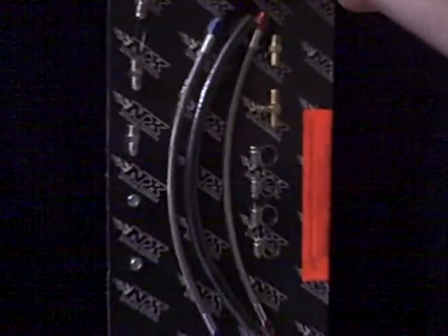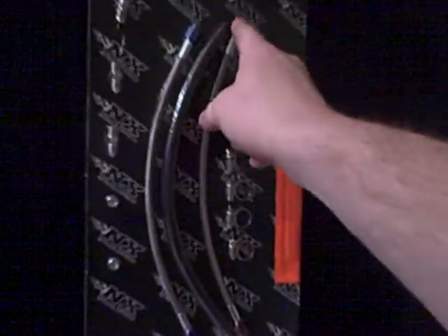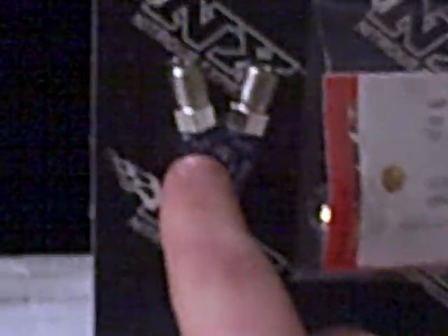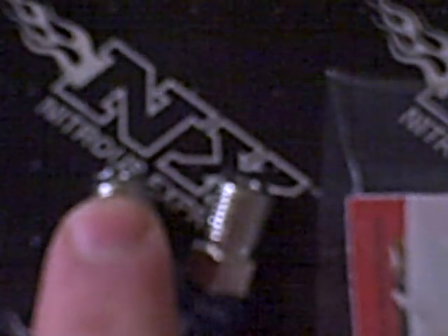If you look down here, you'll see this — this is what actually gets tapped into your intake pipe or your intake manifold, wherever you want it. There are two fittings, and it says clearly on it: N2O and fuel. So you connect the nitrous solenoid here and the fuel solenoid here with these little fittings.